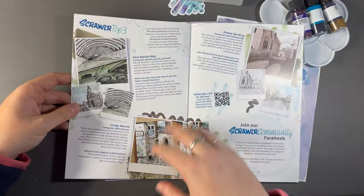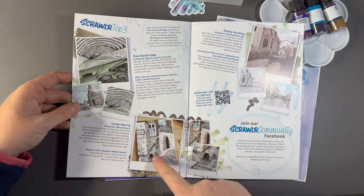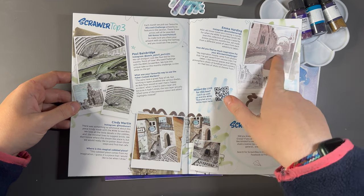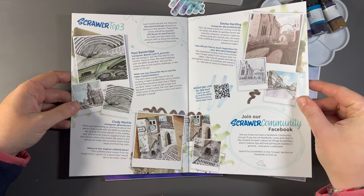And then the top three for that box — very nice. I like this little cobbledy street, look at the cobbles on that, that's crazy. Very nice. And the shadowing on this — beautiful, beautiful.